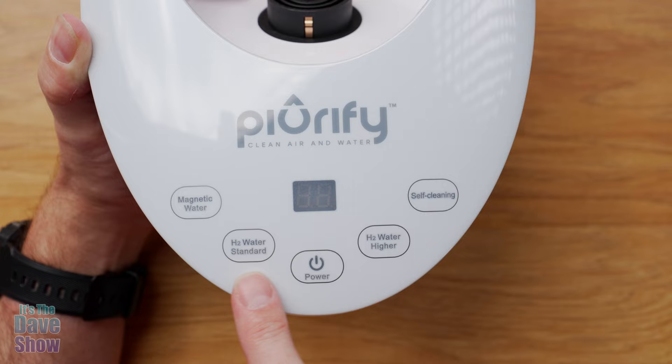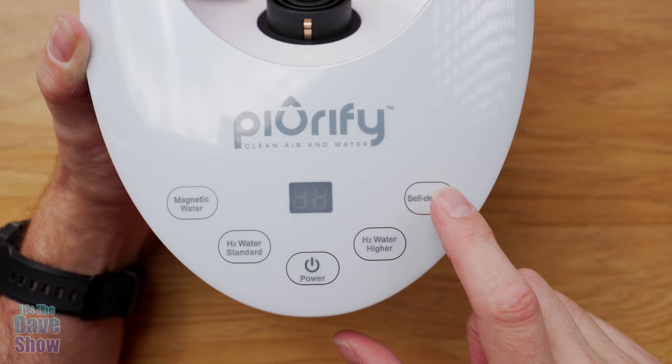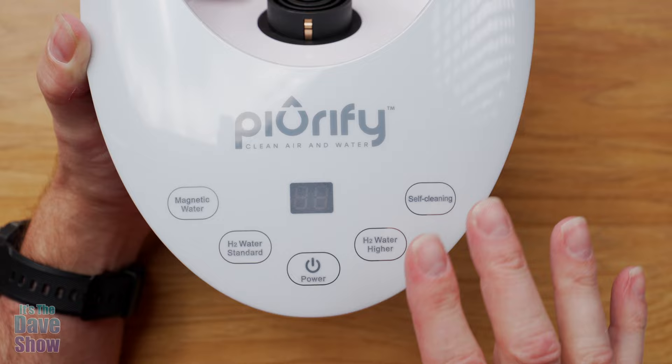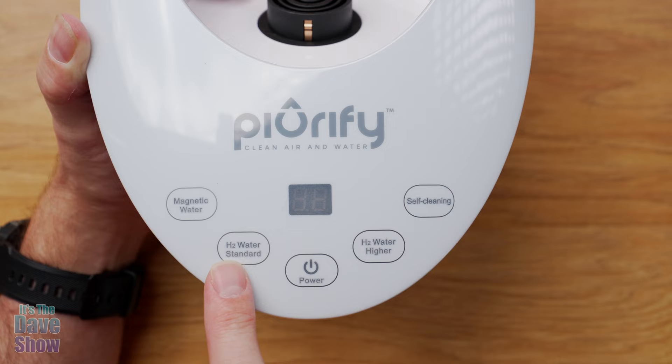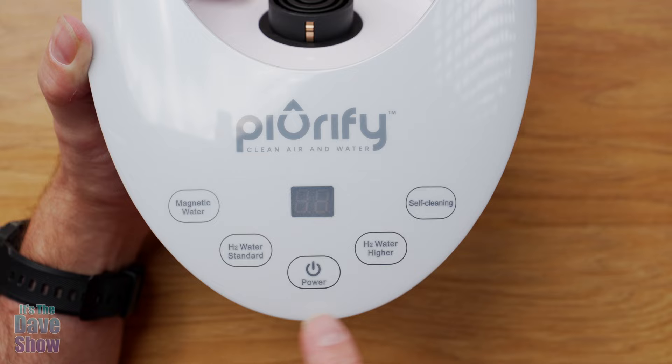There's a self-cleaning button that you're supposed to use after about 10 cycles. You just put some water in, hit self-cleaning, and make sure you dump out and rinse out the cartridge and the pitcher after that. It's very simple to do. The H2 standard cycle is eight minutes and the H2 high cycle is 13 minutes, and there's a little timer on the unit.